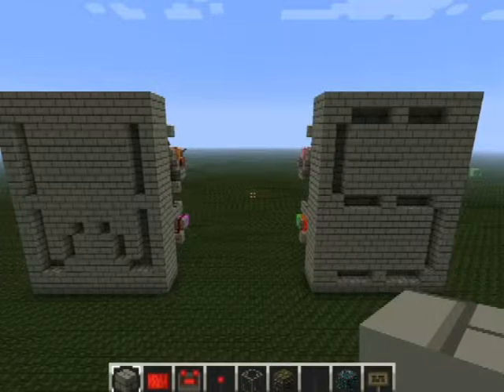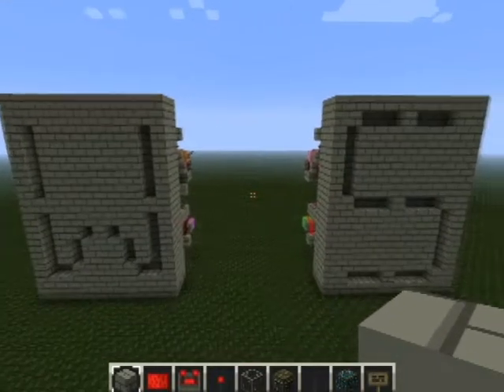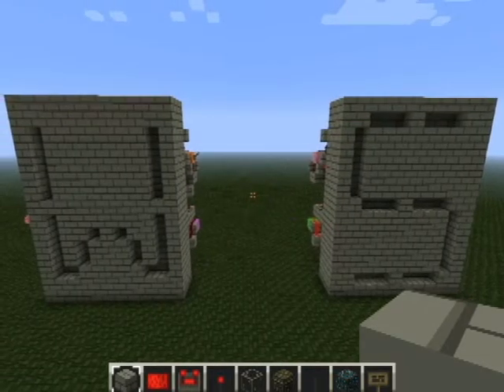So there I have it — that's how you build a 16-segment display. I hope you found this tutorial useful. I've included a download link for this world, which is literally just these two, in the comments below. Thanks for watching.